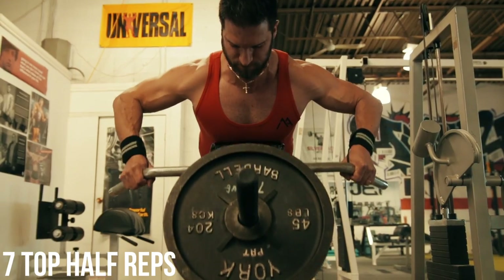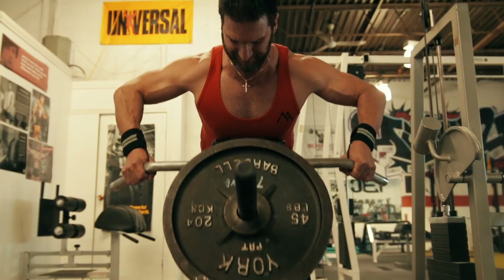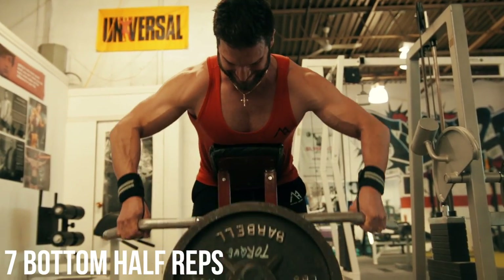So we're going to do 21s here. You're familiar with 21s on biceps. We're going to do 7 reps at the back — that's where you're weakest, the range you're likely not used to. Then 7 full reps, and then 7 bottom-range reps. Listen to the cues because they're very different from what you've probably been told. If you want to build your back, it's how you do it, not what you do.